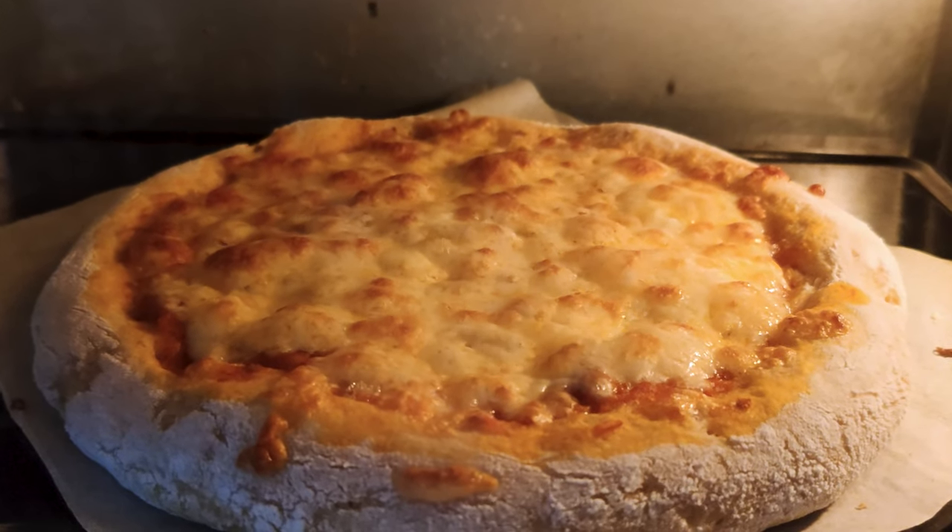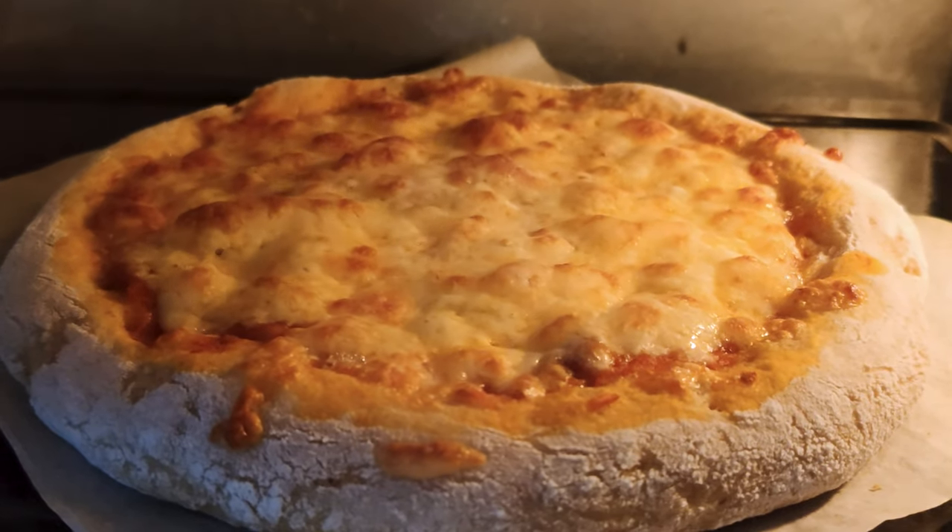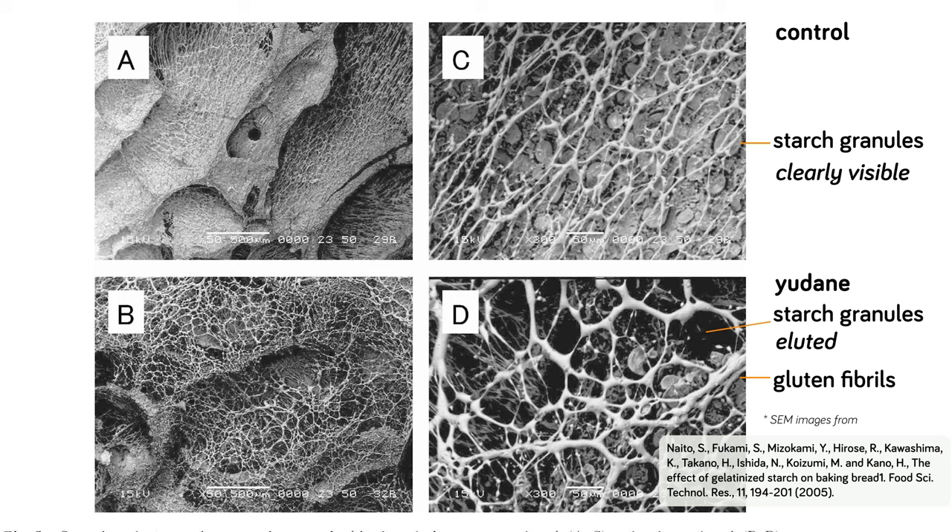During baking, moisture within the dough evaporates gradually — the longer we bake, the more moisture evaporates. Tangzhong or yudane breads do not have as much gluten as control ones, but the gluten fibrils present are significantly thicker and rougher. The starch granules in tangzhong or yudane bread pore walls appear visually different compared to control breads, where starch granules are still clearly visible.